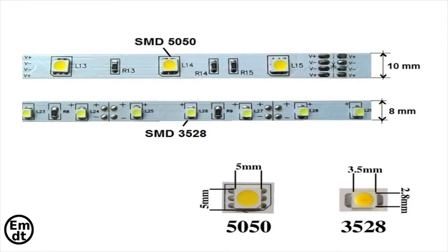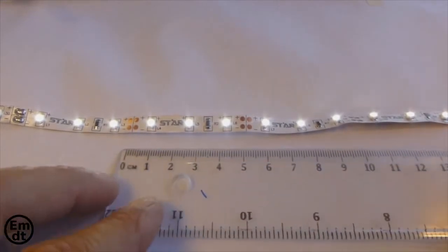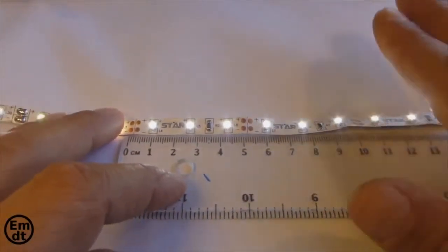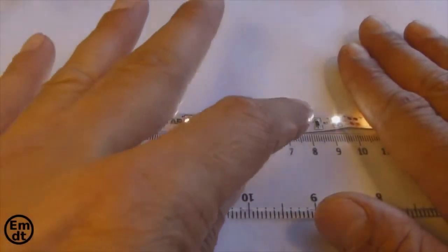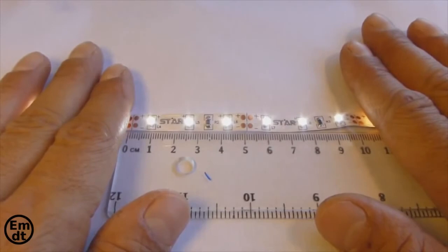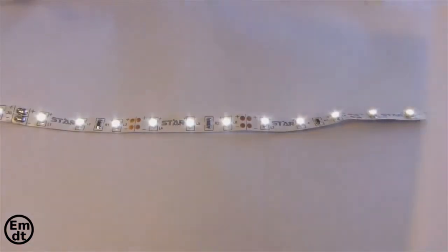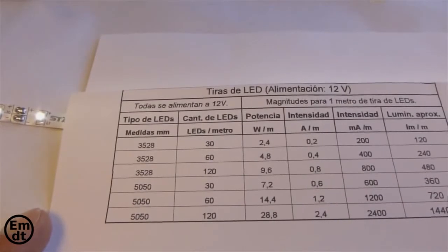You can see that the 5050 type consumes more and also gives more light than the 3528 LED strip. In addition, the strips also differ in the number of LEDs they have per meter. If we count the LEDs in, for example, 10 cm of a strip, we can identify what type of strip it is and its power or consumption. Here in 10 cm we can count 6 LEDs; therefore, in a meter there will be 60 LEDs. This is a strip of 60 LEDs per meter, which implies a consumption per meter of 4.8 watts.